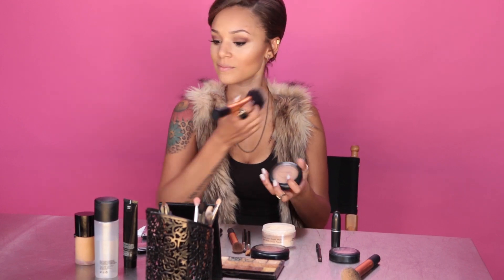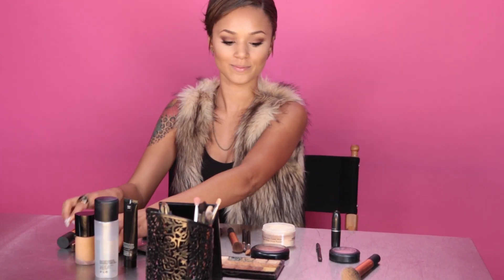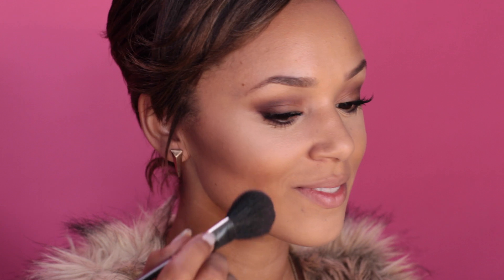Now I'm going in with my blush — dab a little smile and swoop from the apples of the cheeks all the way back to the hairline. Start with a little bit and then gradually add more because it's a lot easier to do it that way. Go back and forth to blend it in so I don't look cake-faced or powdery.